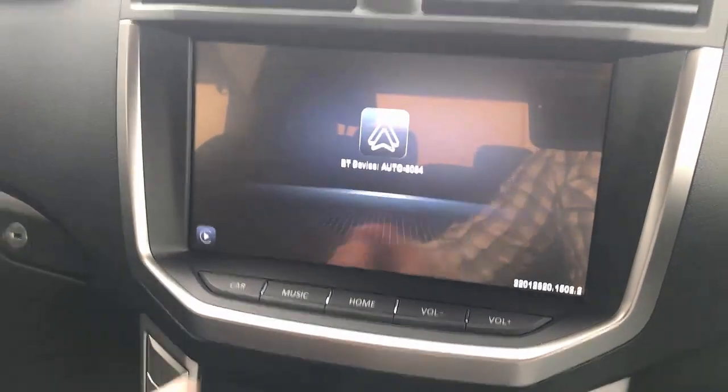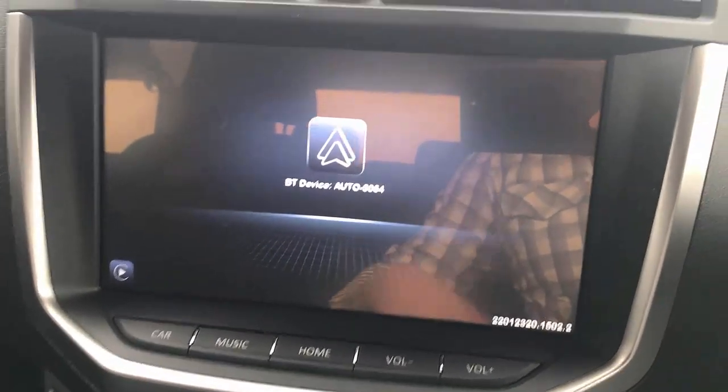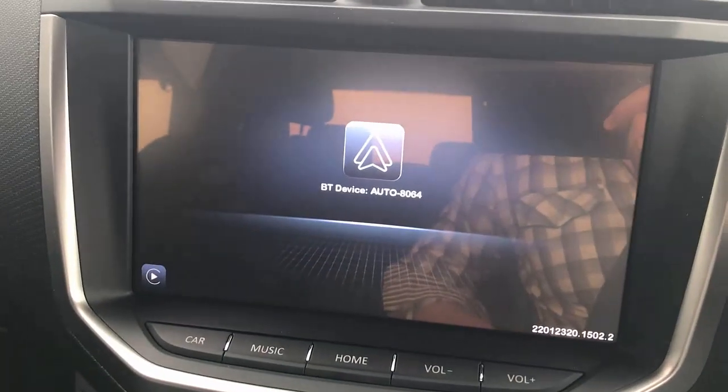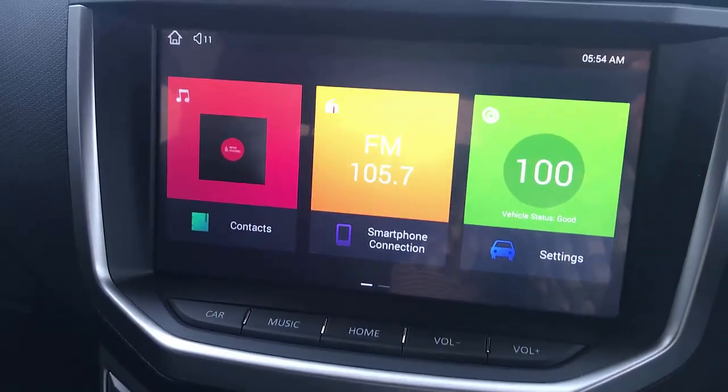And here we go — it's going to show you that it's searching for a device. When you have your mobile phone, just search for this Bluetooth device and connect it with the CPAA wireless. Just wait a few seconds more.